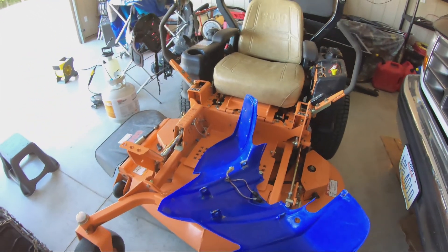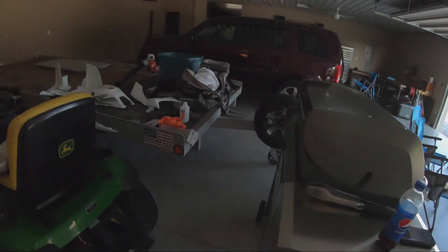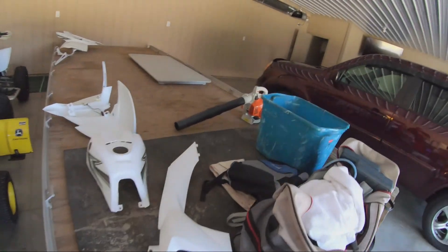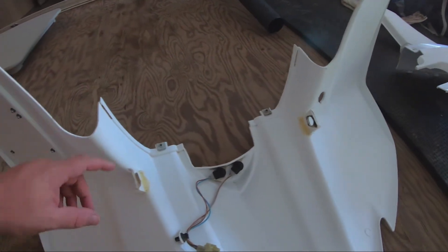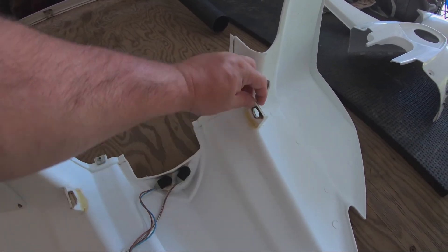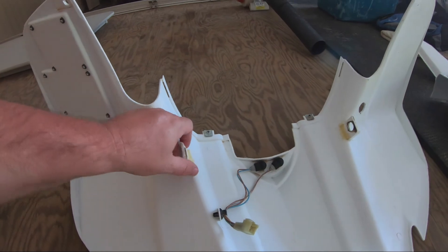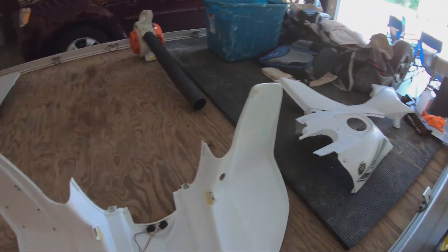I have another set of plastics over here that I bought — same thing, they were getting kind of weak so I just added a little bit of glue there to help strengthen those up and keep them from going ahead and breaking.